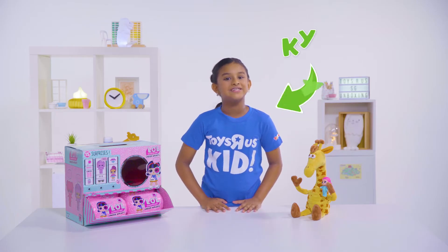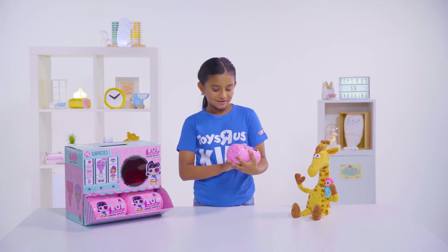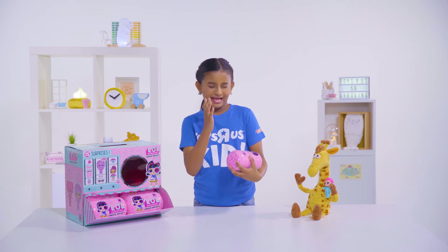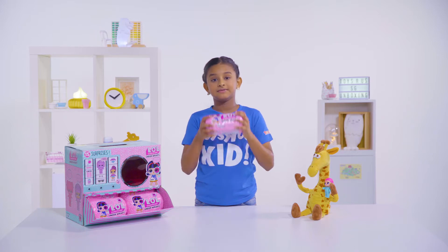Hello everybody, my name is Kyra and Sudi. I'm going to be your Toys R Us toy tester. Today we're going to be unboxing the LOL Surprise I Spy Under Wraps Dog.